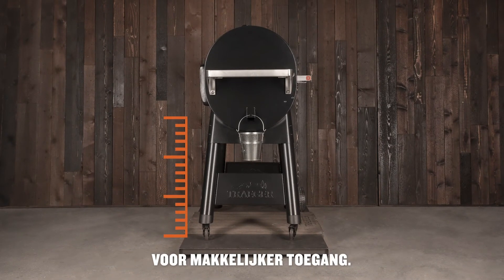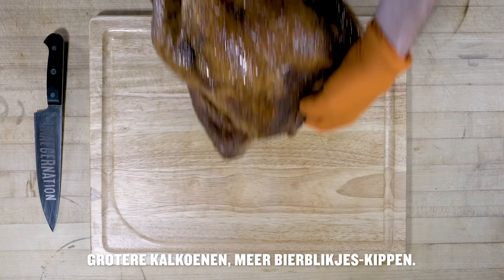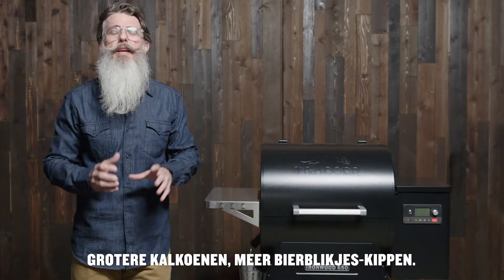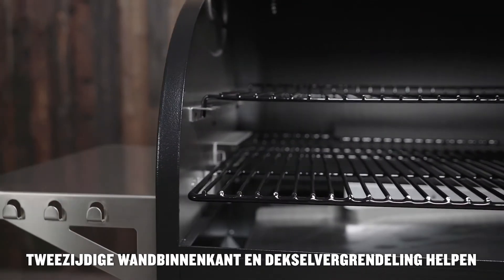Just like the new Pro Series grills, we've raised the height of the legs for easier access. The height of the barrel allows for more vertical grilling capacity — bigger turkeys, more beer-can chickens. If you can dream it, you can fit it in there.